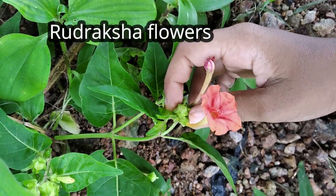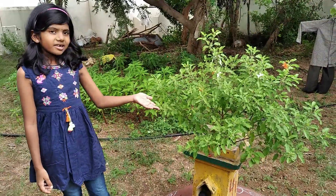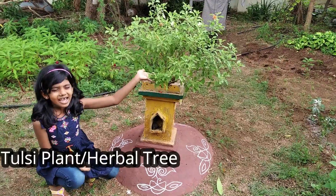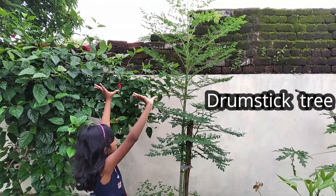In Telugu, it is called rudraksha flower. This is a papaya tree. This is a dulci plant, also called an apple tree. This is a drumstick tree.